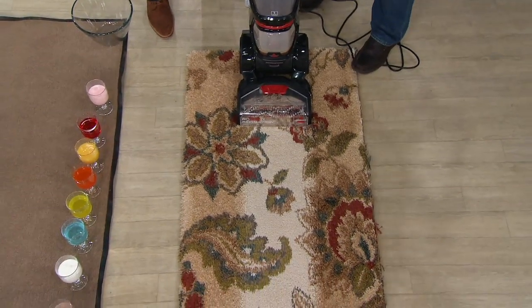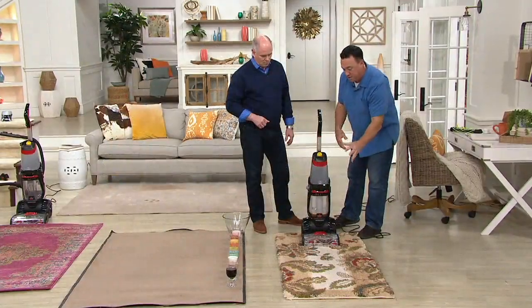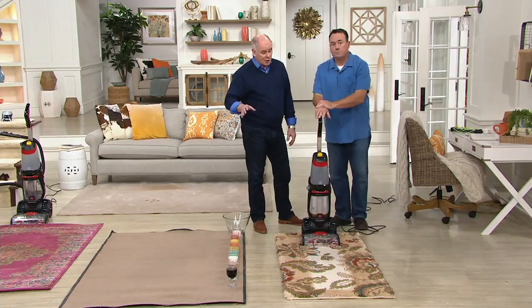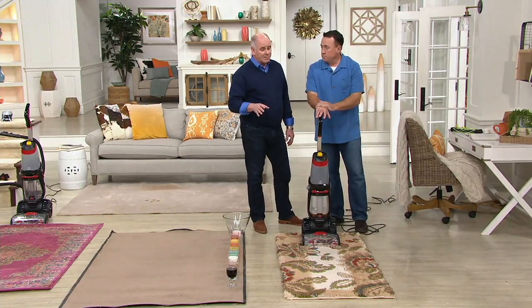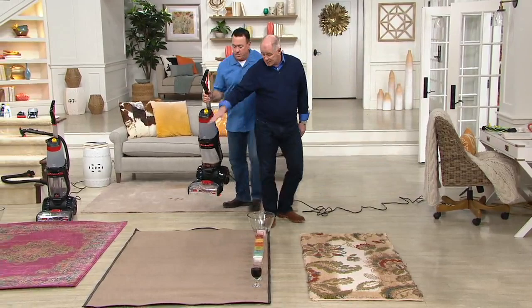No vacuum in the world is going to do what the ProHeat 2X just did here. It cleans it, refreshes it, makes your carpets look good, feel good, smell good. Every house has an odor, and so many times it's because of what's trapped deep in carpet fibers, and you may not even notice it yourself.